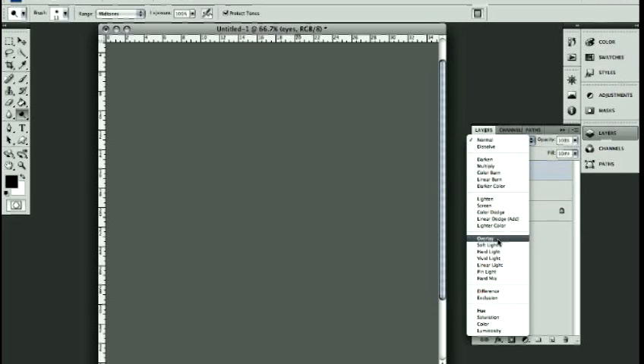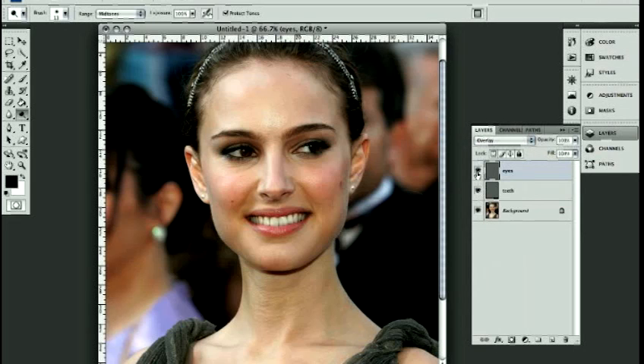I'll go ahead and change the blending mode to overlay, and you're going to see that it just takes the image back to looking the way it originally did. When I click the layer on and off, you can see that it doesn't do anything at all.